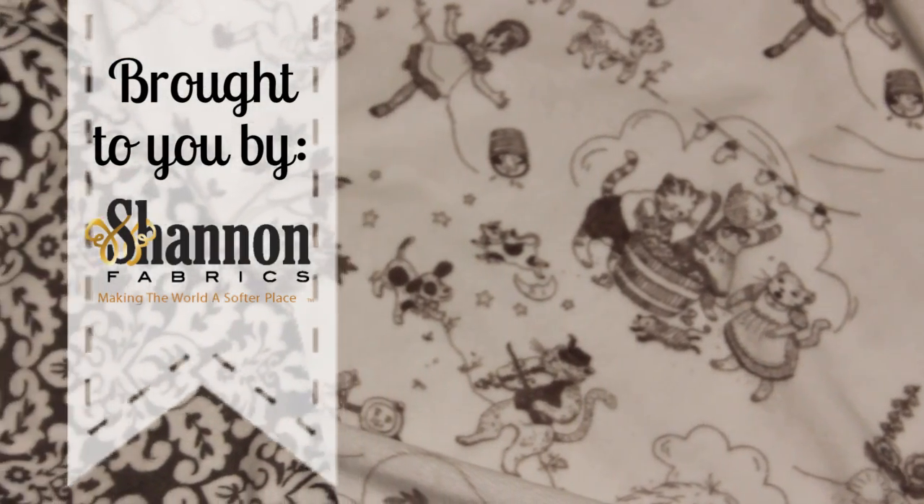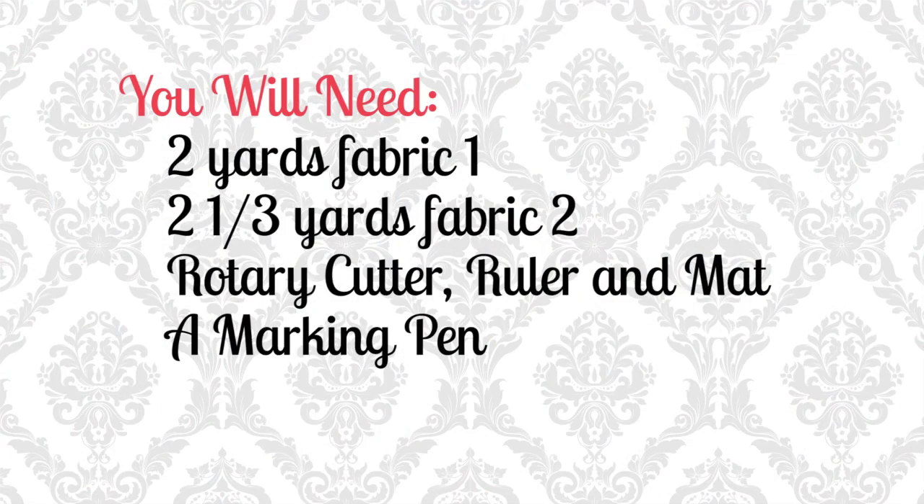The fabric I'm using in this tutorial is a cuddle toile and also a damask pattern — love a damask! You will need 2 yards of fabric 1, 2 and 1/3 yards of fabric 2, a rotary cutter, ruler, mat, and a marking pen.